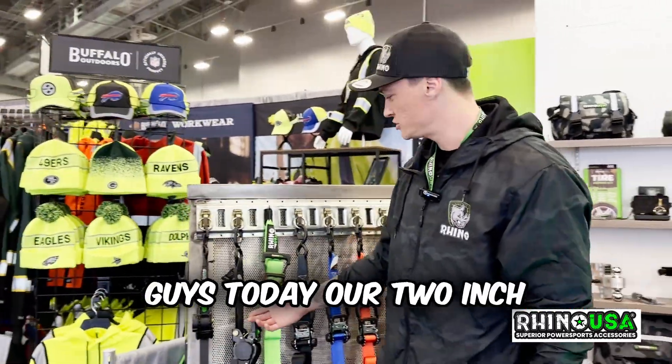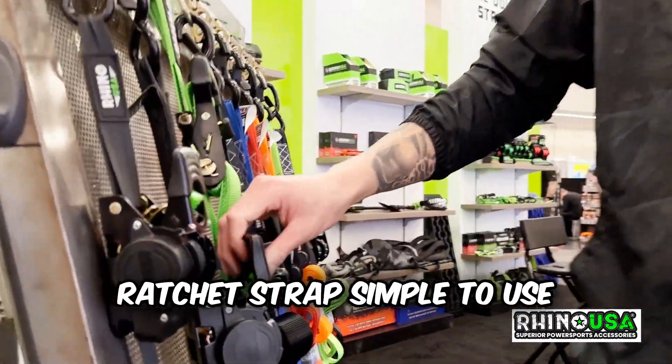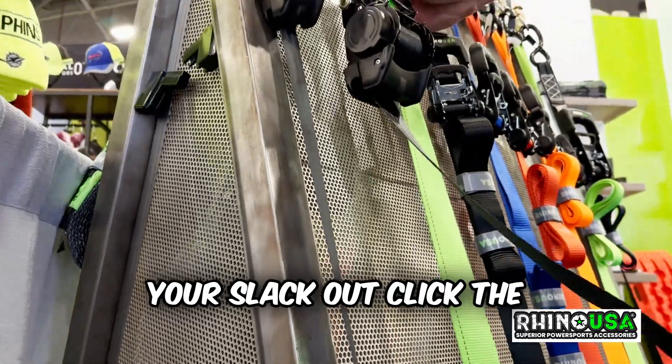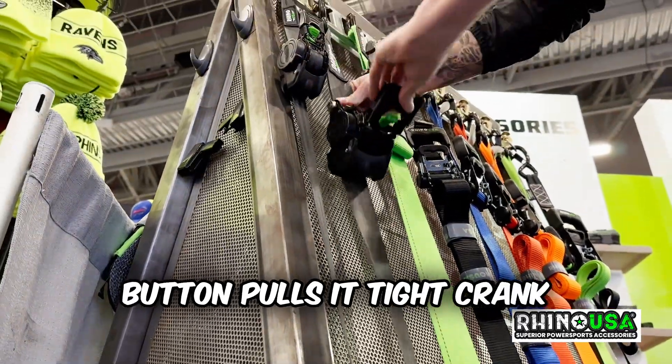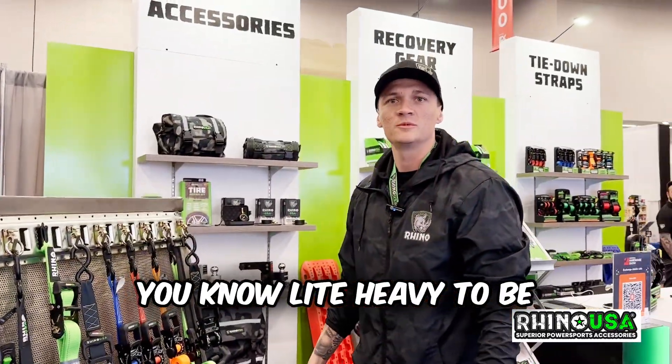I want to show you guys today our two-inch retractable ratchet strap — this is going to be our heaviest duty retractable ratchet strap. Simple to use: click the button, pull your slack out, click the button, pulls it tight, crank it tight. Perfect for a side-by-side or anything like a light car you'd be traveling with.